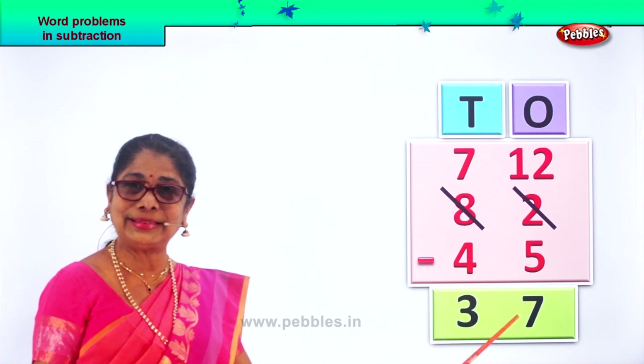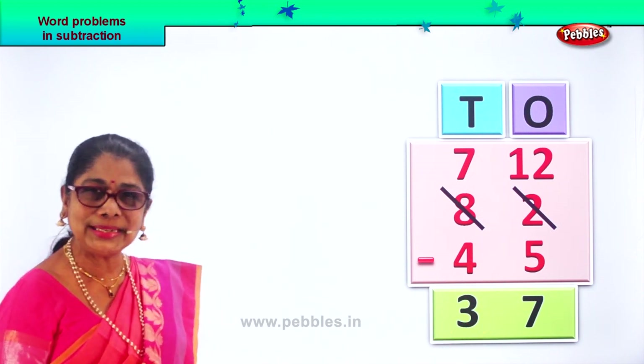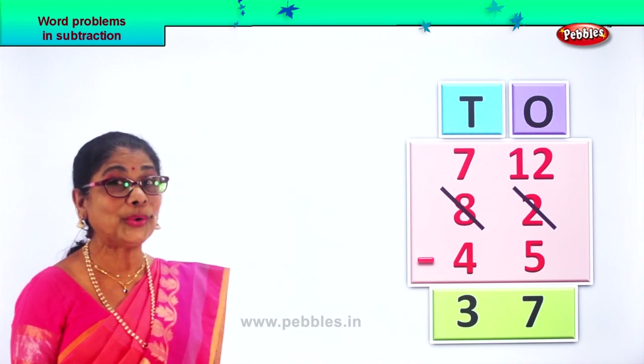Eighty-two minus forty-five gives you the answer thirty-seven — three tens, seven ones. We are doing two-digit numbers, subtraction with borrowing.